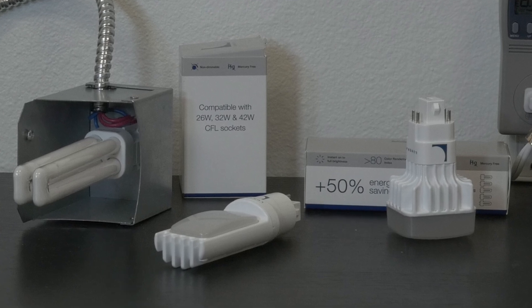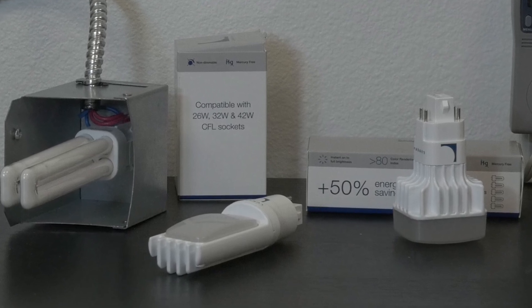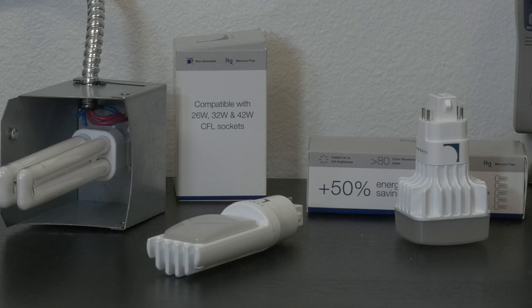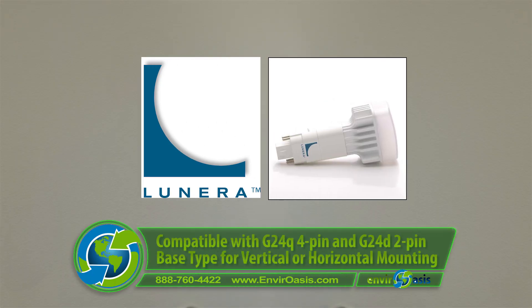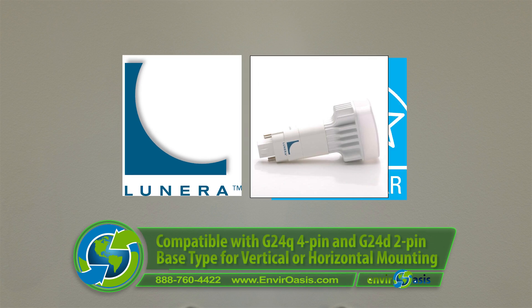LED PL lamps replace compact fluorescent CFLs in a wide variety of applications. What's great about the plug-and-play lamps is that they work with the existing CFL ballast, minimizing the labor of installing a separate LED driver or removing the ballast and rewiring the fixture.